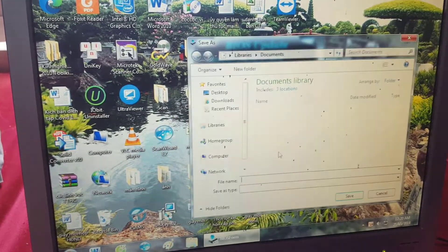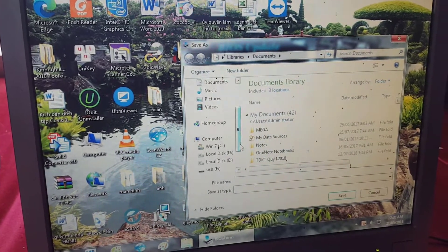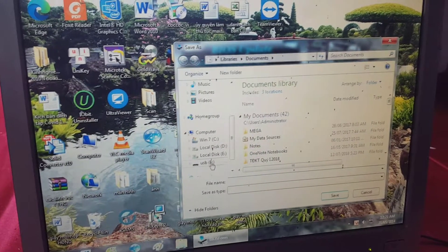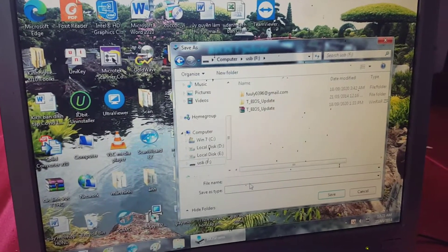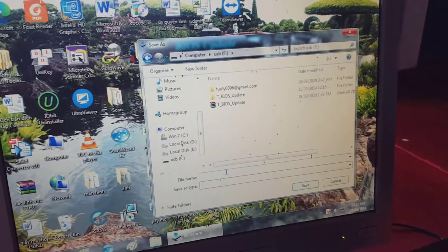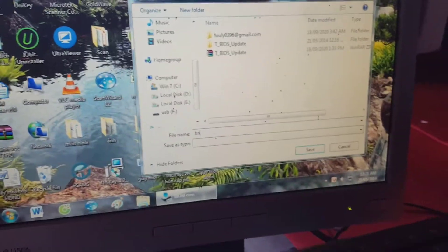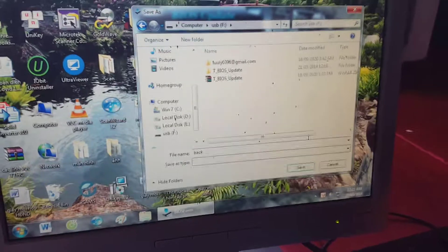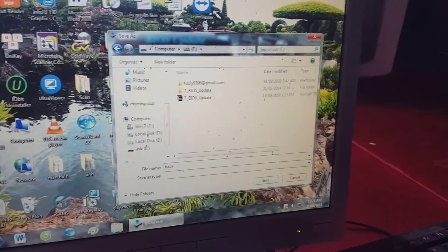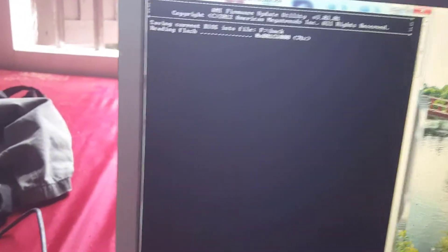First, click Backup BIOS to back up the old version. If the new version fails, you can restore the default version. You should save the backup to the USB for convenient use. The BIOS backup process is now underway.